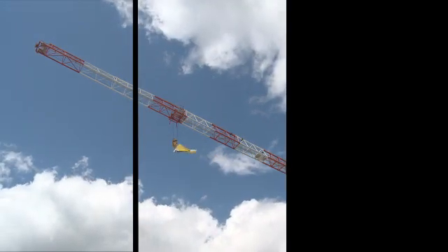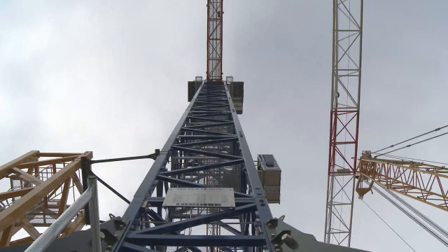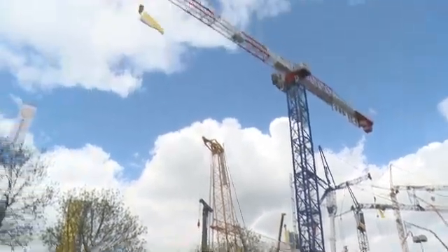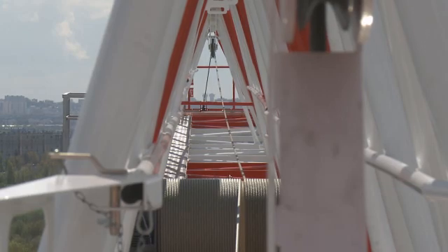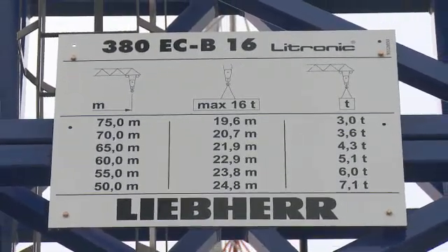The ECB Flattop Series from Liebherr comprises models from 50 to 380 metric tons. Liebherr are taking advantage of the Intermat 2012 in Paris to present the new 380 ECB of this series, with a maximum freestanding height underhook of 83.1 meters and a maximum working radius of 75 meters.